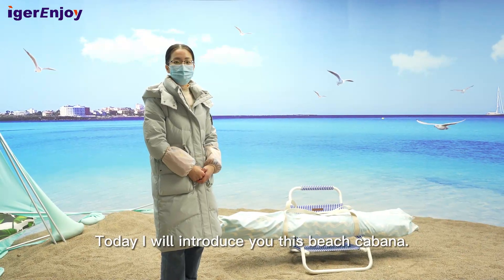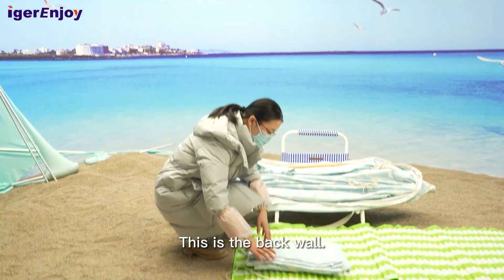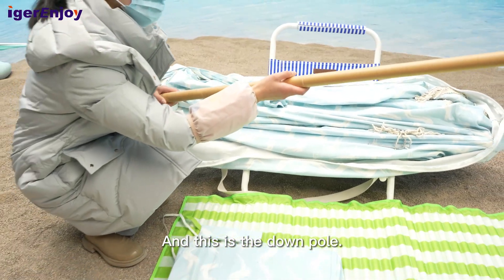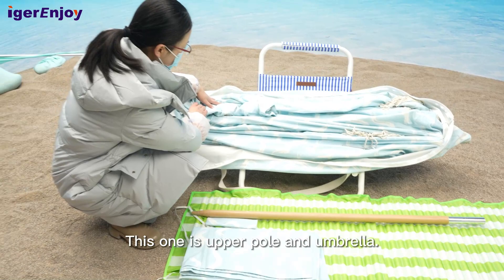Today I will introduce you this beach cabana. This is the back wall. This is the ground nail. And this is the down pole. This one is the upper pole and the umbrella.